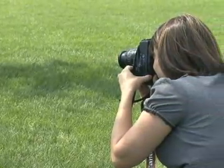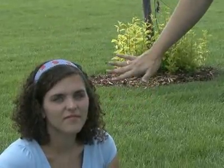Here we have Christie underneath the tree, and you can see it creates a nice soft shaded light, but we still get some nice highlights just from the light bouncing up off the grass.